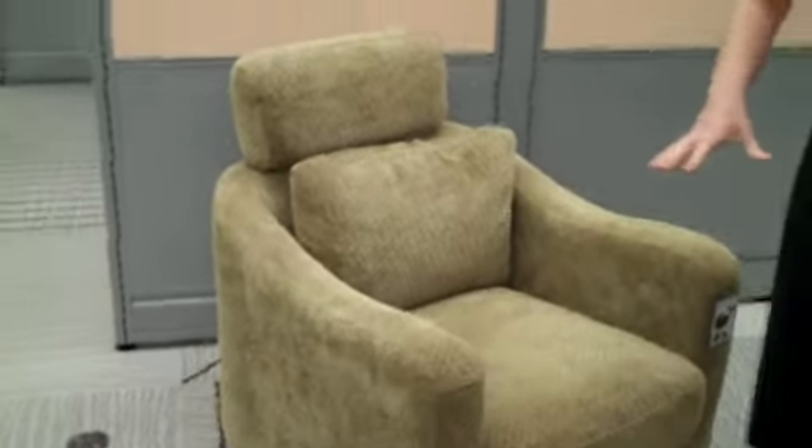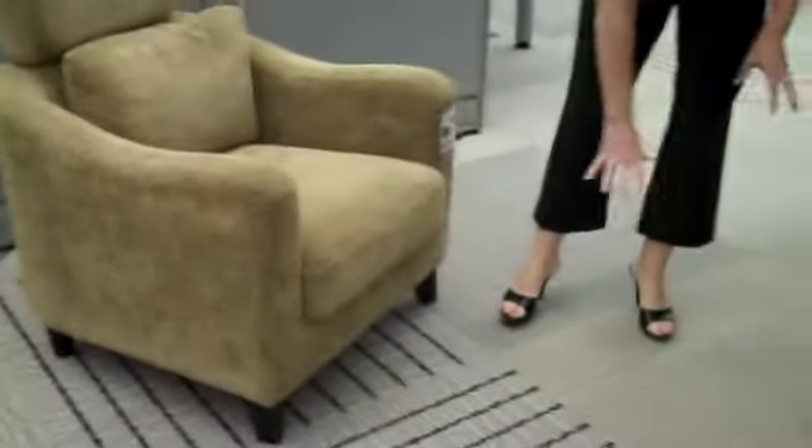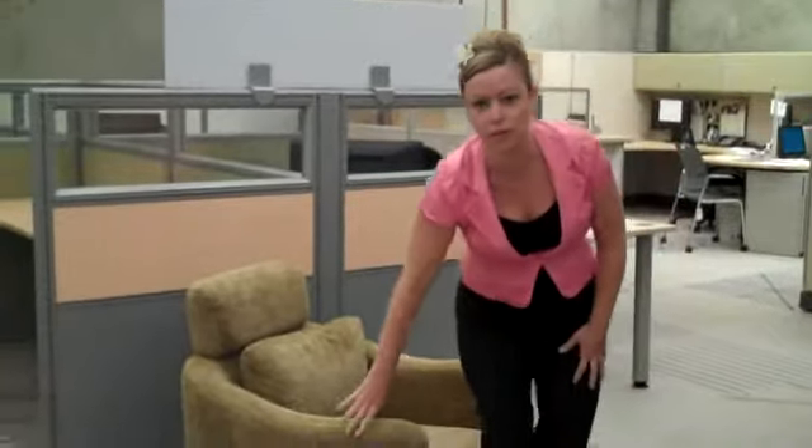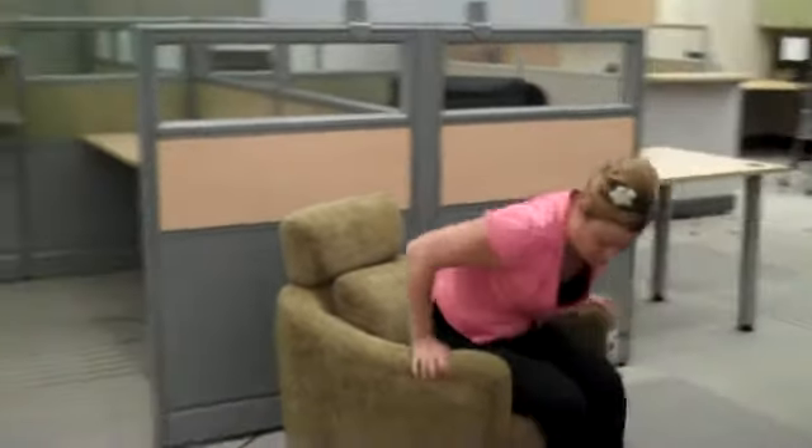In our showroom here, you can see we have a combination of sort of tan carpet, blue and chocolates. So lots of colors running through the space. So pretty much go with anything neutral in a palette. It's a very cushy chair, so it kind of hugs the back. Very comfortable and very easy for customers to get out.